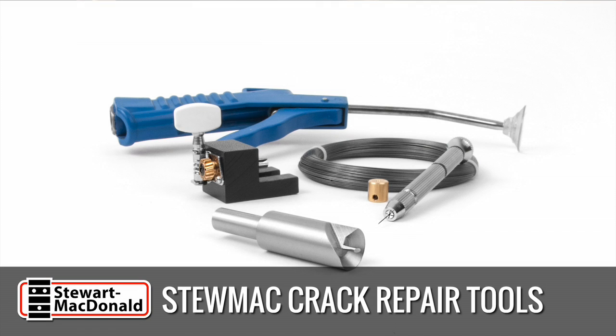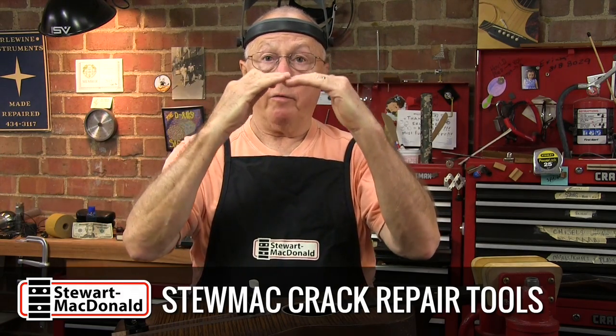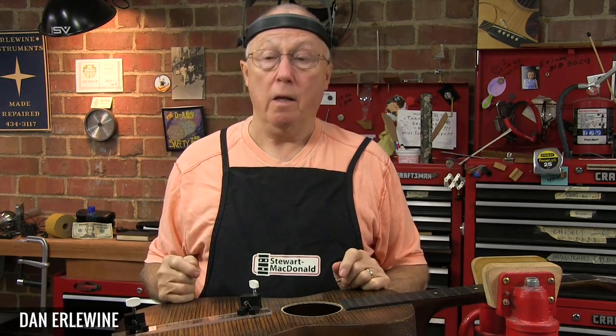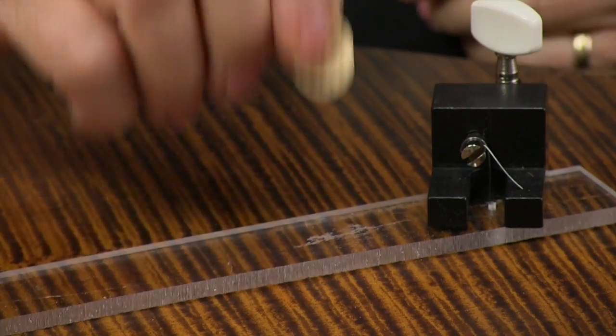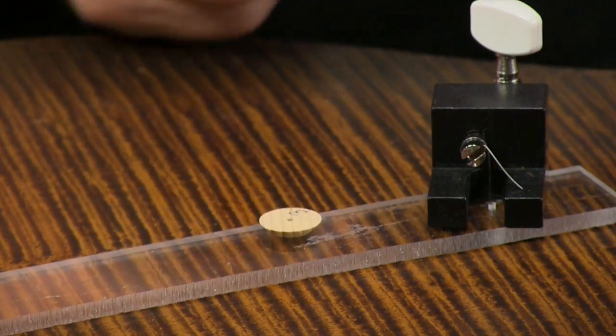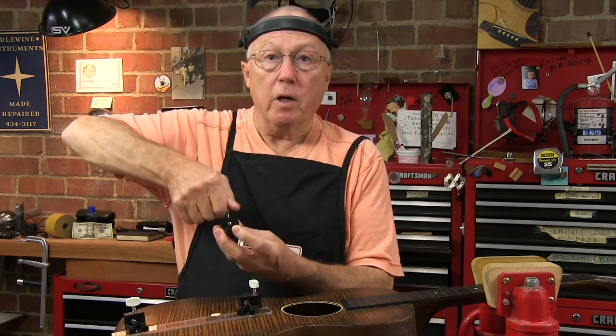These crack tools are for acoustic guitar repair, to level cracks that are out of flush in the top of a guitar or the side, and it can pull a crack out of the lower waist where you can never reach. You do that by putting a wooden cleat on the inside of the crack with glue to support it and pulling it into place with the crack clamp from the outside.